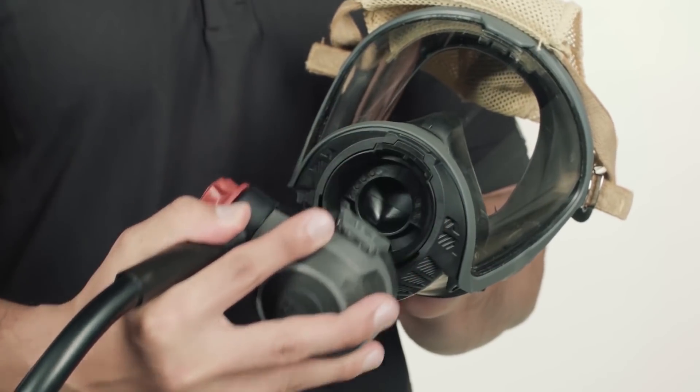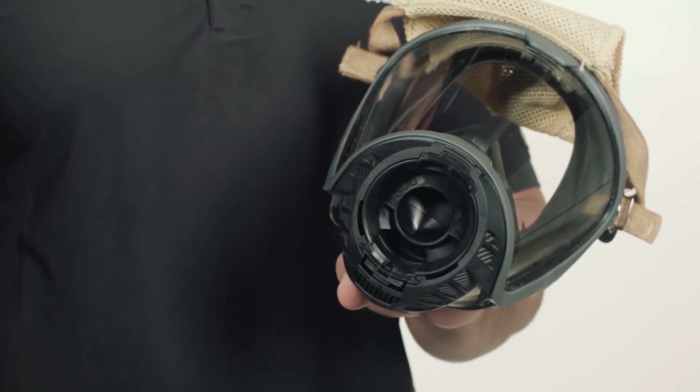Remove the regulator from the face piece before cleaning. The head harness can be left on or removed for separate cleaning.